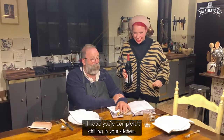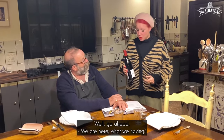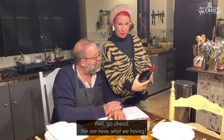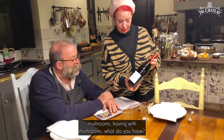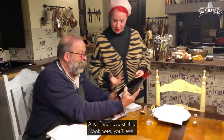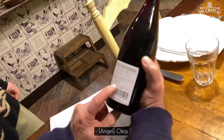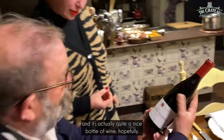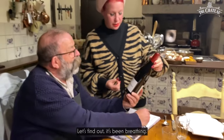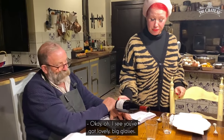Hi, hello! I hope you're completely chilling in your kitchen. We are here — what are we having? This is important: mushrooms. Having it with mushrooms. And if we have a little look here, you see they always say pinot noir is good with mushrooms. So we've got a pinot noir, this is Nuits-Saint-Georges, and it's actually quite a nice bottle of wine. Let's find out — it's been breathing.